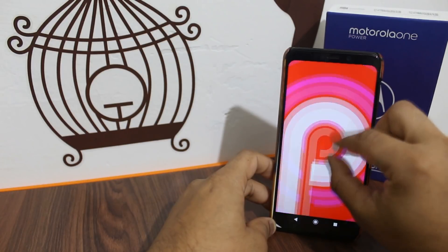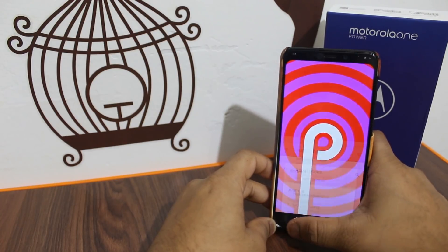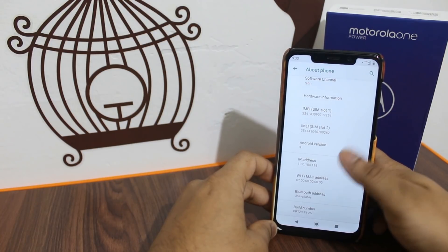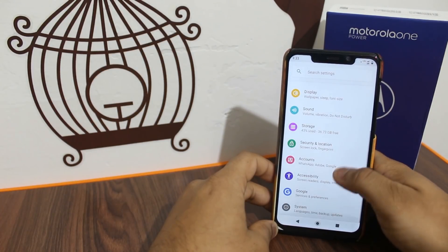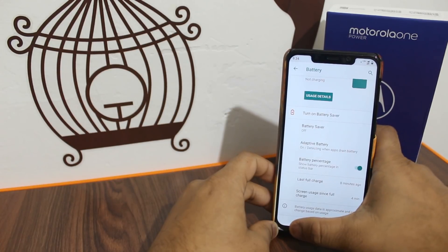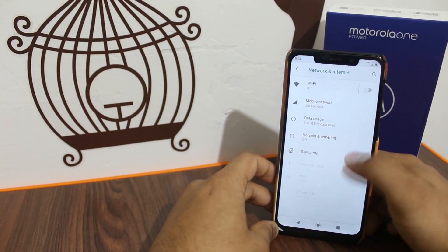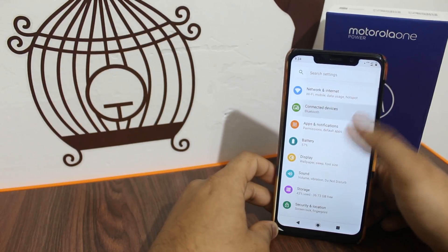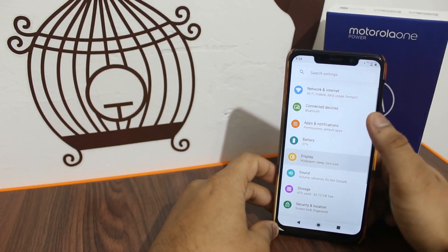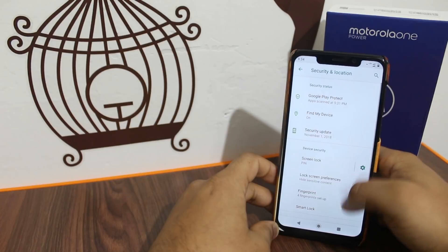There was a 15 to 20 day delay before Android Pie launched on this device. The 5000 mAh battery easily lasts for 2 days, so there is no need to worry about battery life or any additional power features.